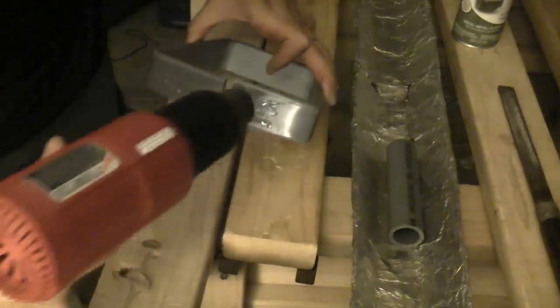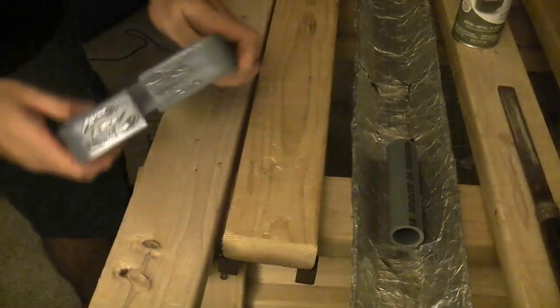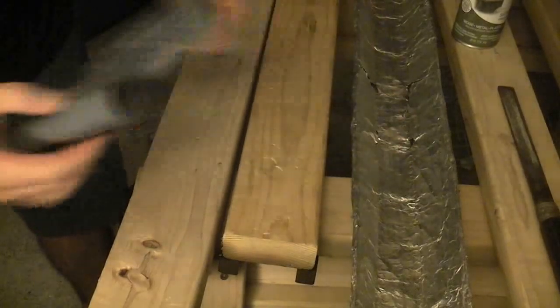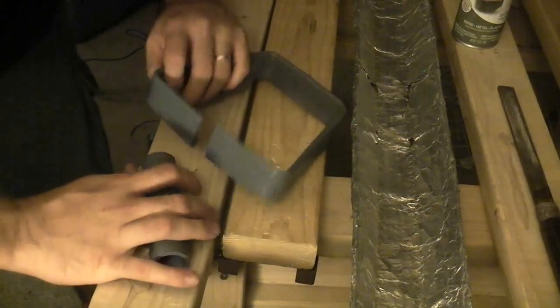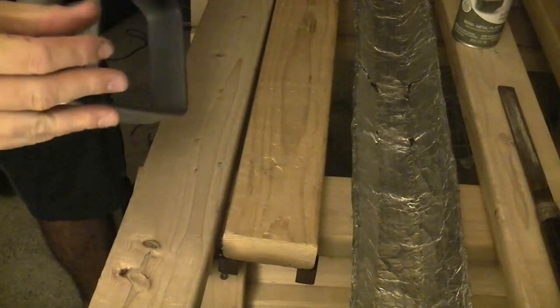Now that it's hot enough, I'm just going to heat up the glue. I'm going to take this, spread it apart, and then I'm just going to put the one inch pipe over the one side.